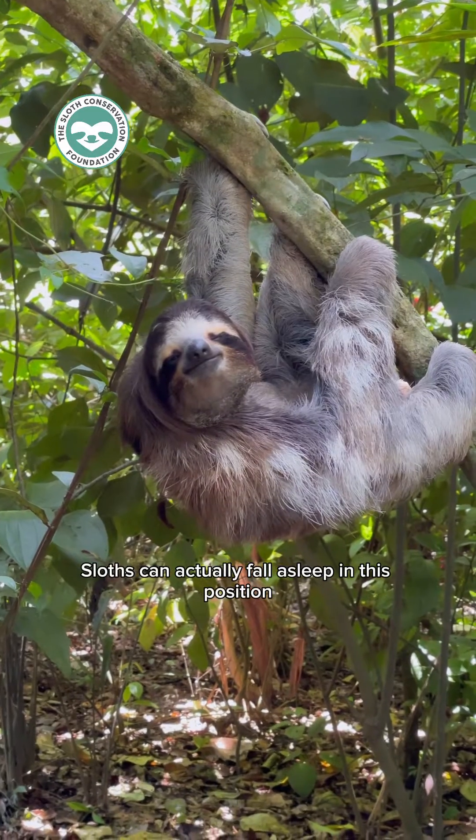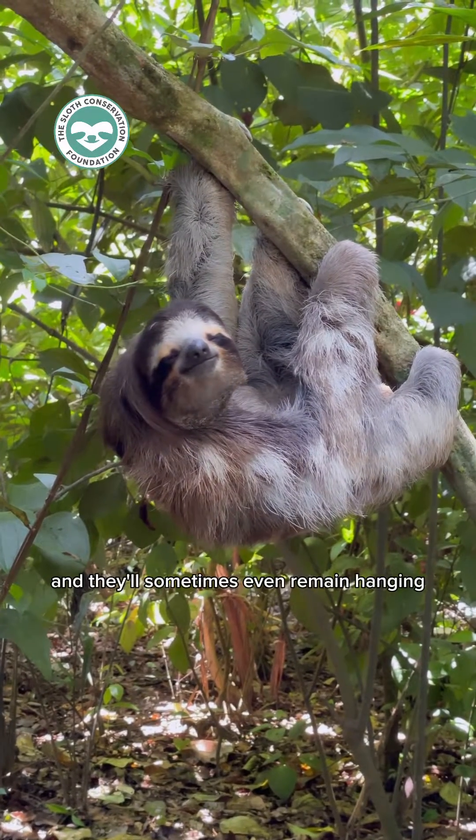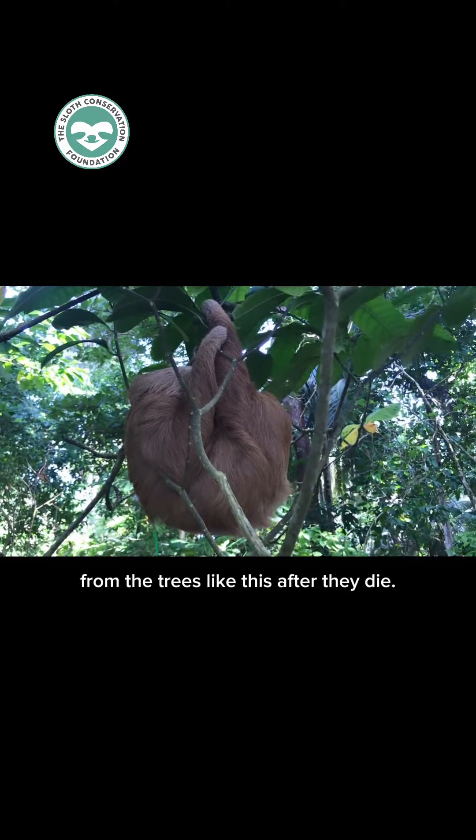Sloths can actually fall asleep in this position and they'll sometimes even remain hanging from the trees like this after they die.